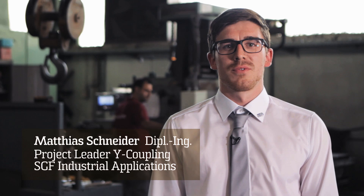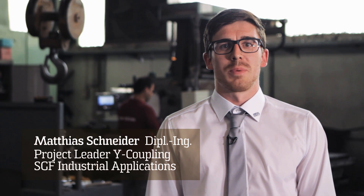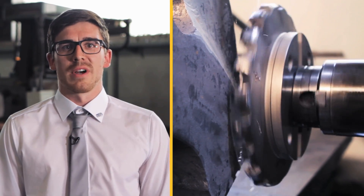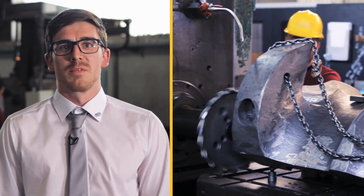With major projects like the Y-Coupling that pose a great number of technical challenges, it is always important to work closely together with every supplier and development partner. That is why we are meeting the supplier today to inspect and accept the large casting for the Y-Coupling ourselves.